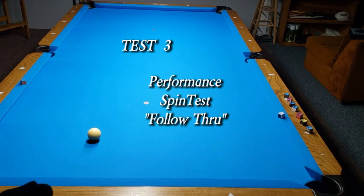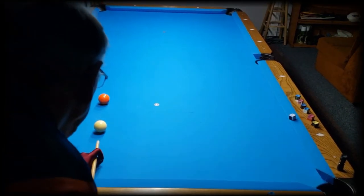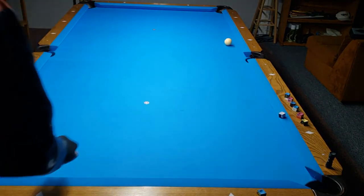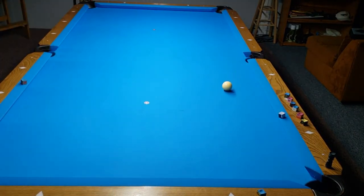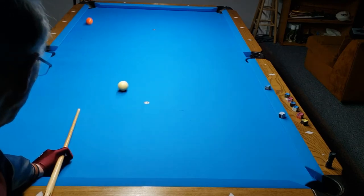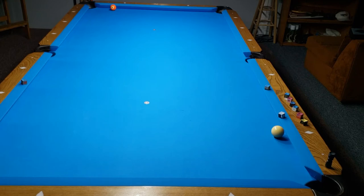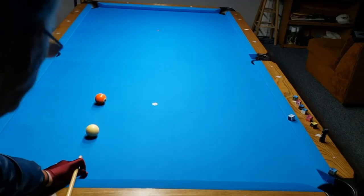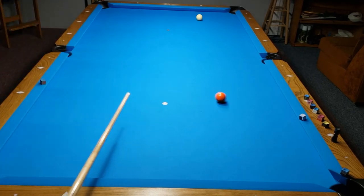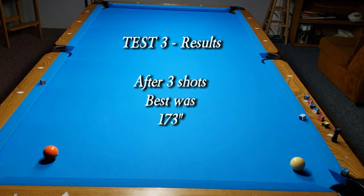Test three is performance spin test follow through. Let's see how far it will go. If only I was trying to make that shot in the corner! All I'm doing is trying to concentrate on how far this cue ball would go — and believe me, this is not a bad distance. That will probably end up being the furthest. This is a decent shot, but the second one was the best. Results for test three after three shots: the best was 173 inches.